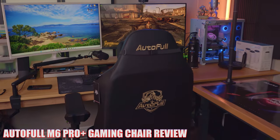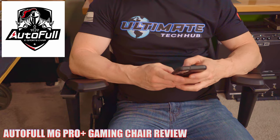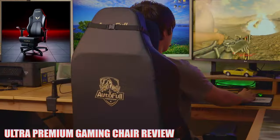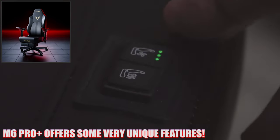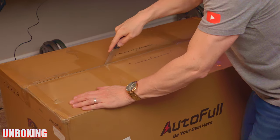When it comes to testing and reviewing gaming chairs, my favorite is the ultra premium high-end variety. So when a company named AutoFull asked me to review their premium gaming chair, I jumped at the chance. This is the AutoFull M6 Pro Plus gaming chair. It includes some pretty interesting features that newer gaming chairs have, so stay tuned. Full disclosure, AutoFull sent us the M6 Pro Plus for testing and reviewing.